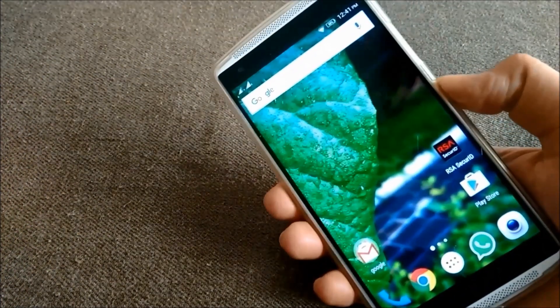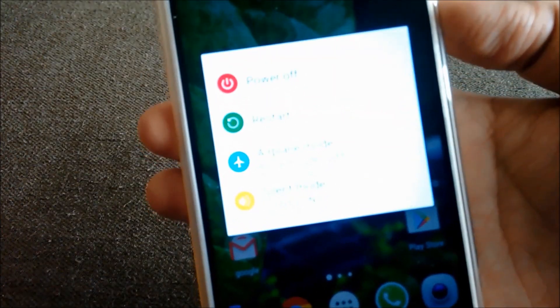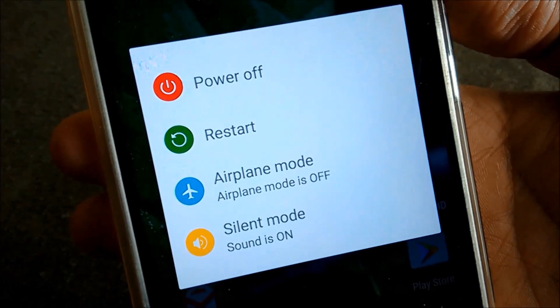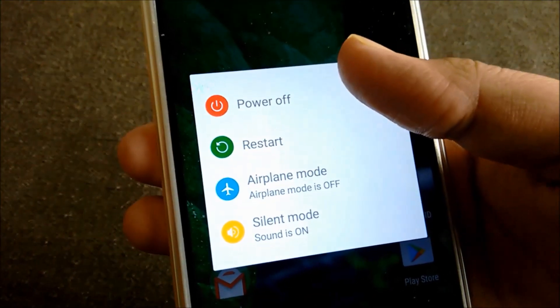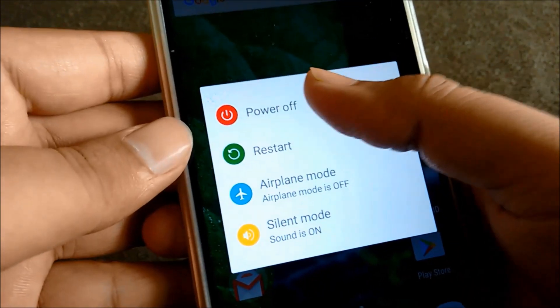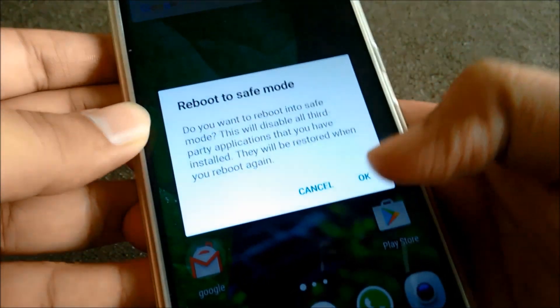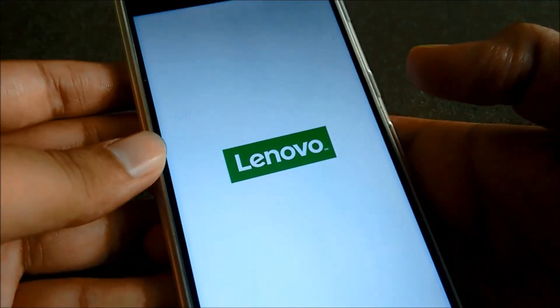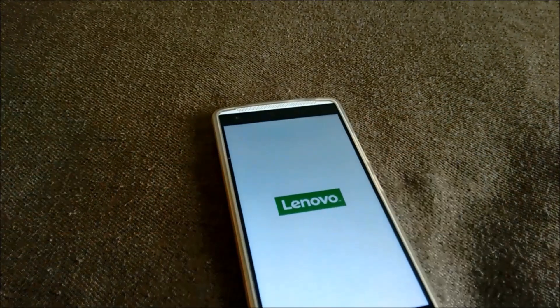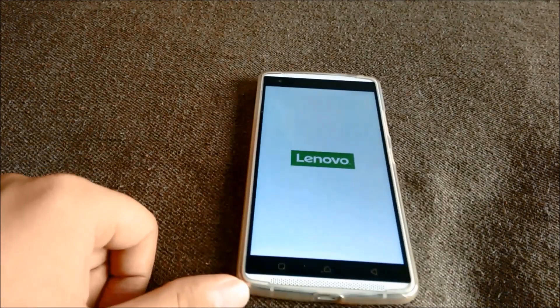All you need to do is press and hold the power button. You will see the options — tap on power off and hold it. It will ask reboot to safe mode — hit OK. Now it will restart in safe mode. As you can see it is restarting.